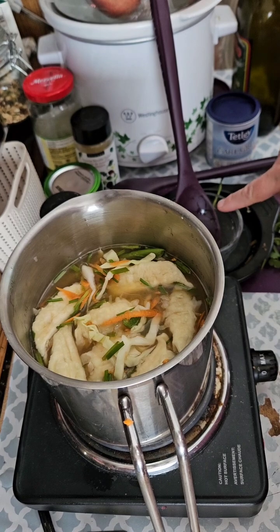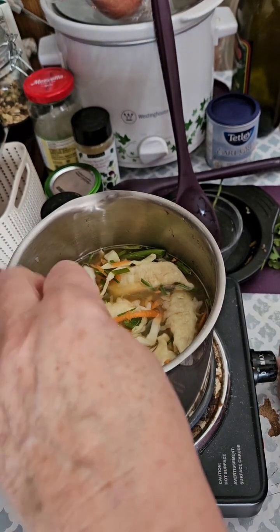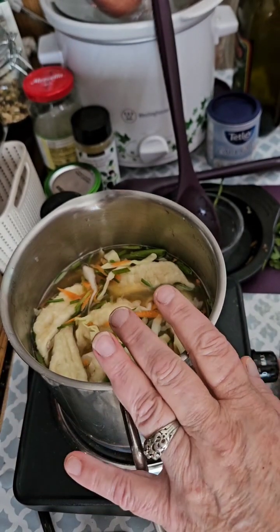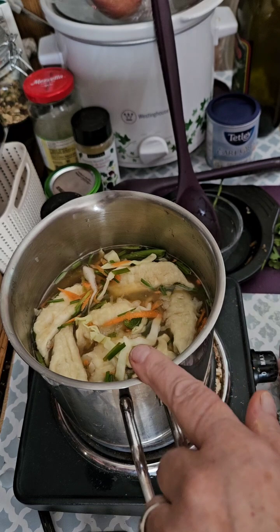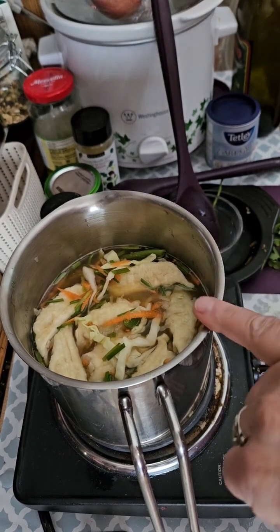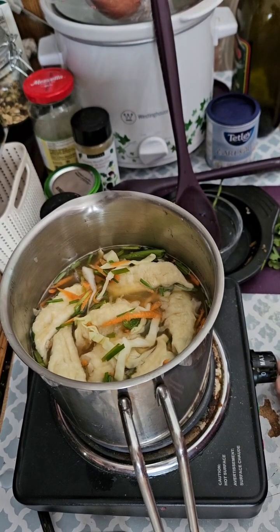So I'm going to let that simmer away. The lid is a great thing to rest your spoon in. First I'll bring it to a boil and then I'll let it simmer to cook the cabbage, the carrots, and the snow peas. It won't take long — we'll be right back.